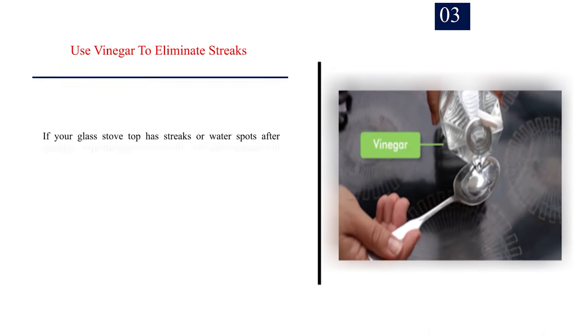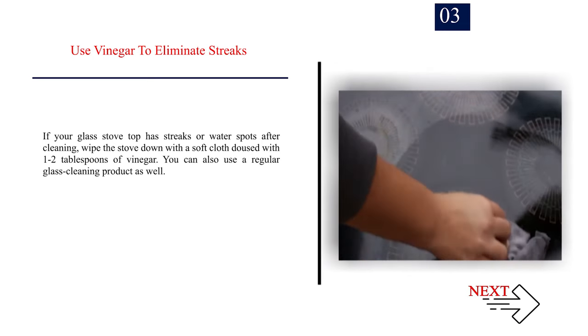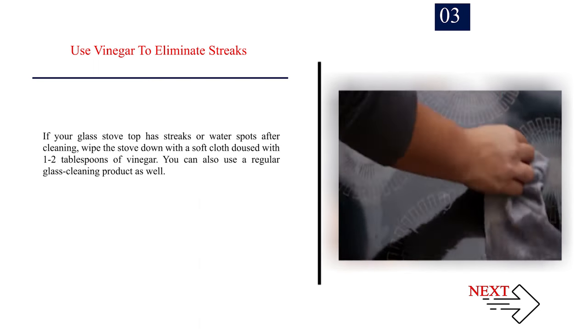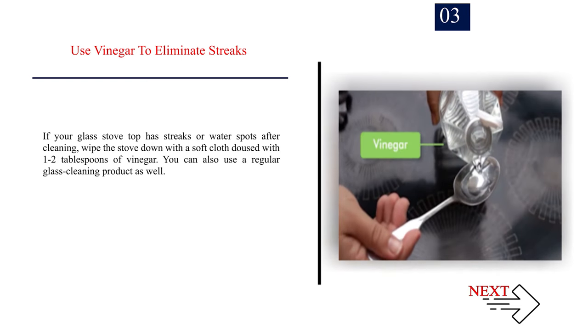Step 3: Use vinegar to eliminate streaks. If your glass stove top has streaks or water spots after cleaning, wipe the stove down with a soft cloth doused with 1 to 2 tablespoons of vinegar. You can also use a regular glass cleaning product as well.